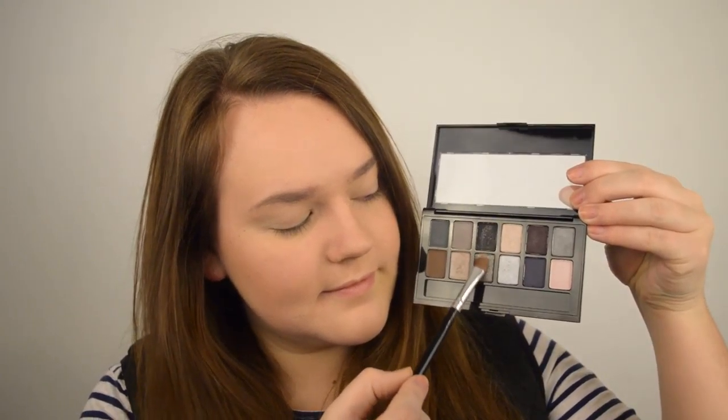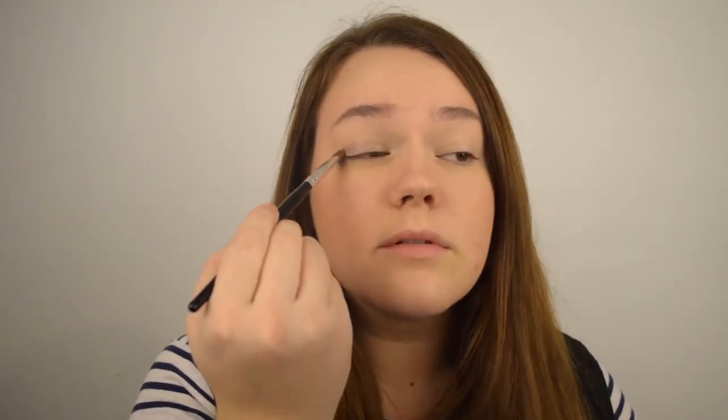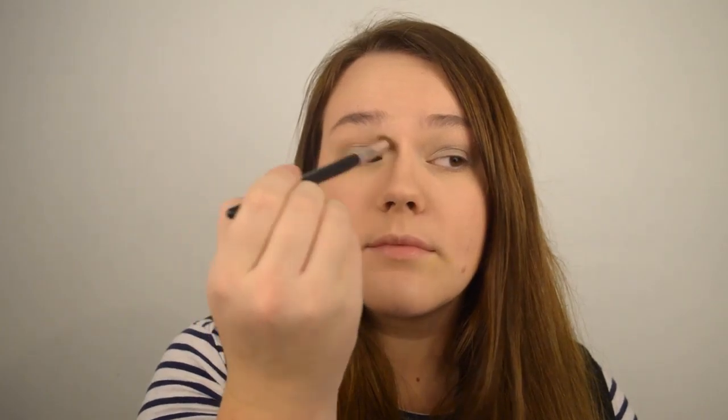Next I'm going to be applying my eyeshadow primer, which as always is the Urban Decay Eyeshadow Primer Potion. Tallulah has a very silvery grey kind of eye look going on, so I'm going to be using the silver shade from the Maybelline The Smokes palette along with the BRC N51 brush. Apply this all over your lid as well as your lower lash line. I want the shade to look very natural so I'm blending it into my crease with the Coastal Scents brush BRC N08, then using the light shimmery champagne shade from the palette as a highlight.